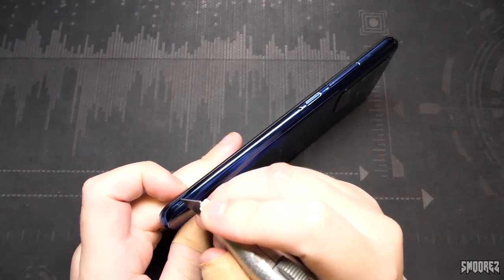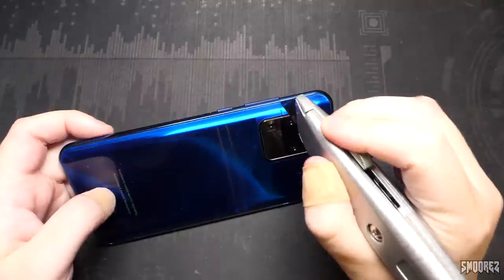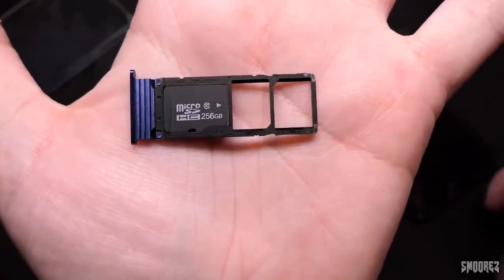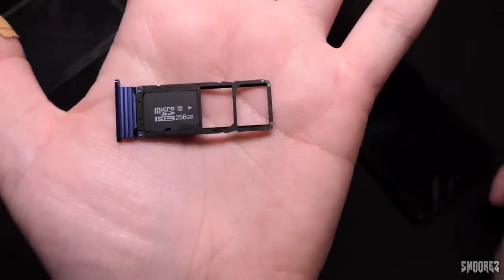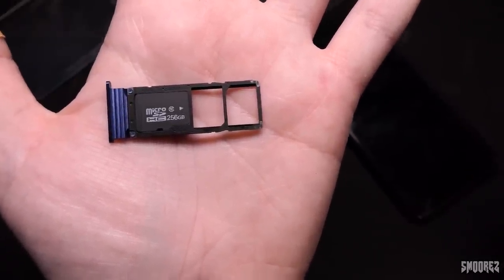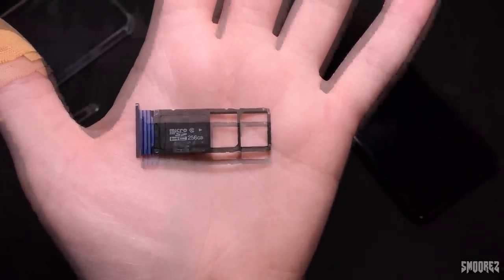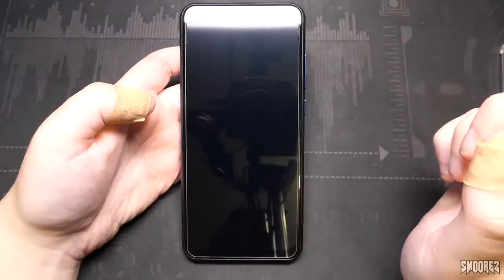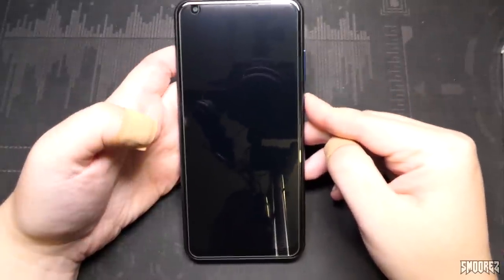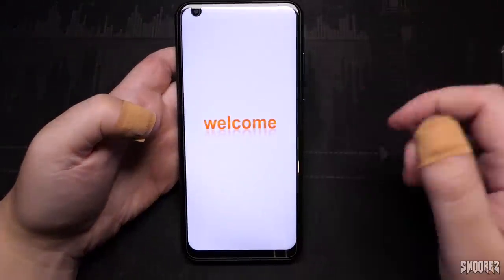The sides of the phone are plastic and the back is glass — I think it's glass. Popping the SIM tray out shows a 256 gig unbranded micro SD card that came free with it. I'll run this through the same program I tested that 8 terabyte Wish hard drive with, and we'll come back to that later. We have a micro SD slot and two empty slots for nano SIM cards. I've loaded it with my almost full 8 gig micro SD card and a Telstra SIM — here we go for the first power on.